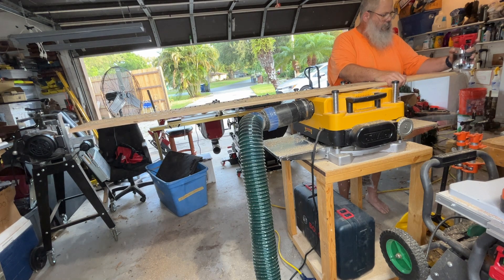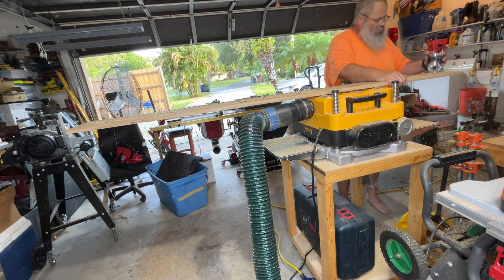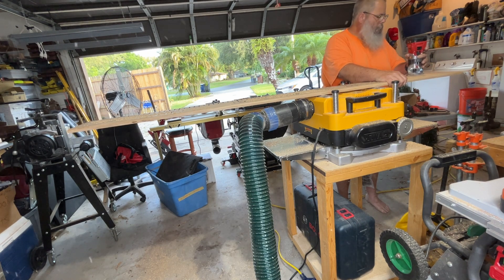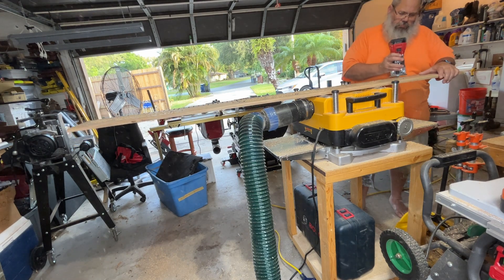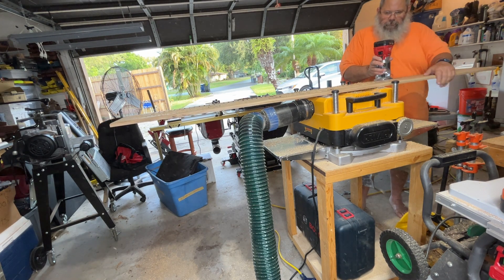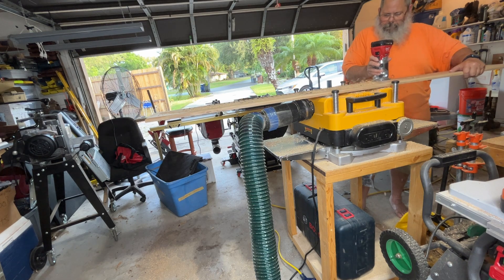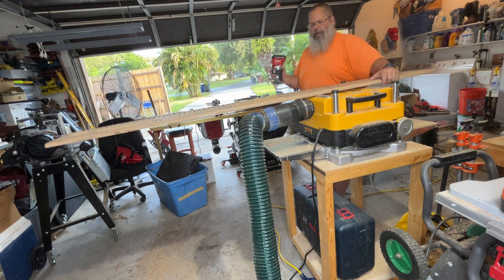Okay, let's go. There's a knot right there.